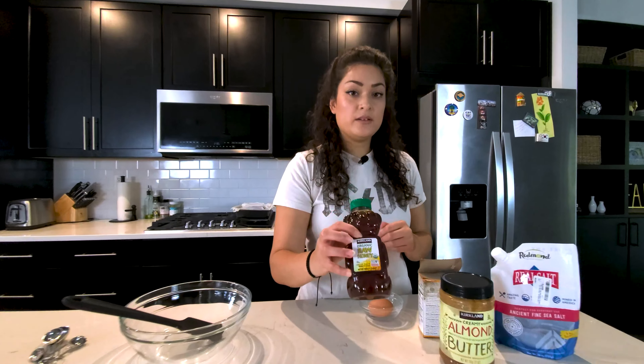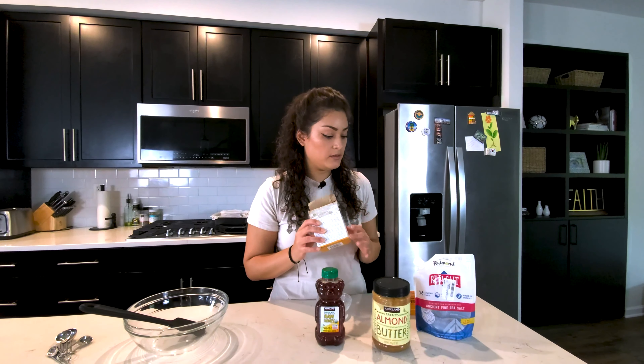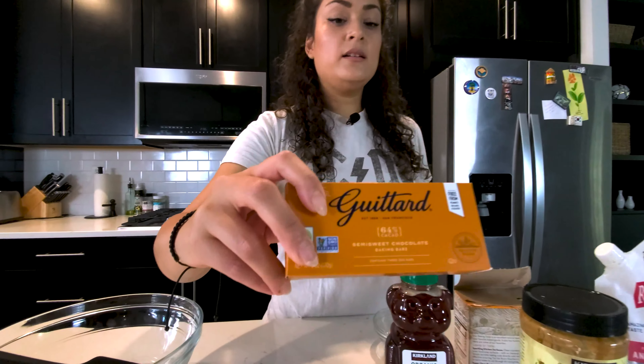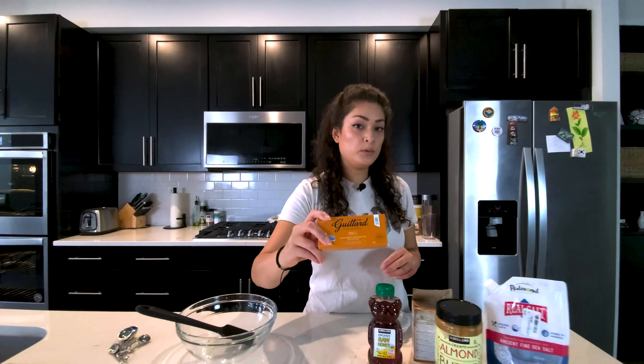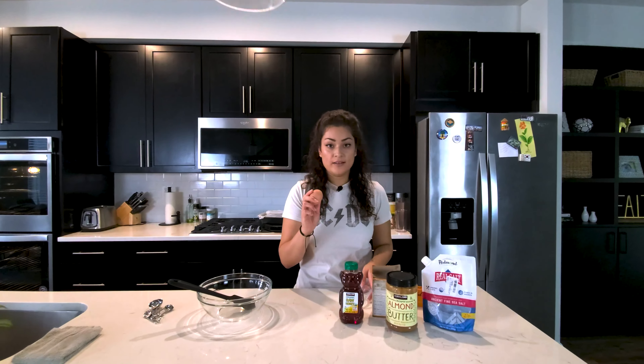We have our natural sweetener, some raw honey, some baking soda, some salt, and then this is our chocolate source right here — good quality chocolate, 64% cacao, which is more natural. And then we have one egg that we'll be using.